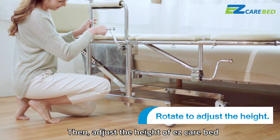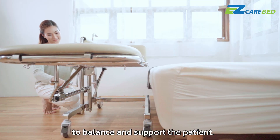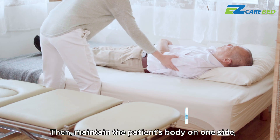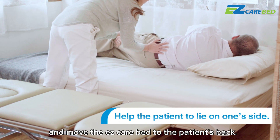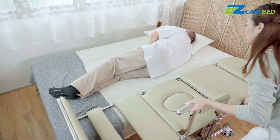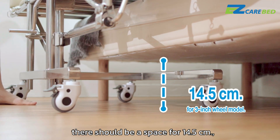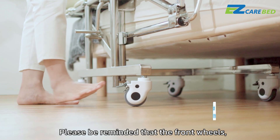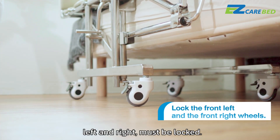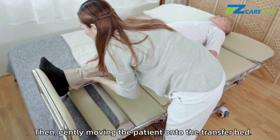Adjust the height of the Easy Care Bed to be higher than the destination bed to balance and support the patient. Then maintain the patient's body on one side and move the Easy Care Bed to the patient's back. For the 3-inch wheel model, there should be a space of 14.5 cm under the bed. Please be reminded that the front wheels — left and right — must be locked. Then gently move the patient onto the transfer bed.